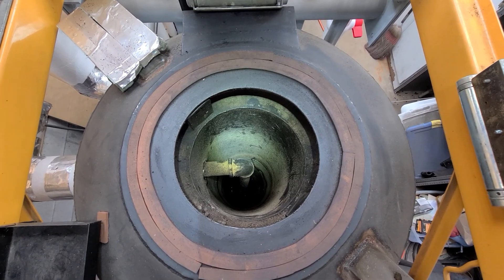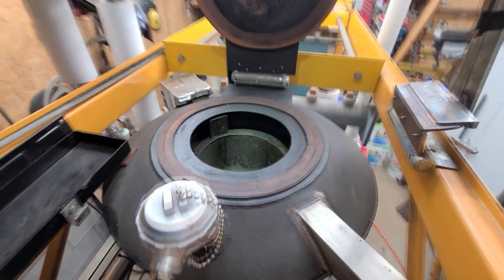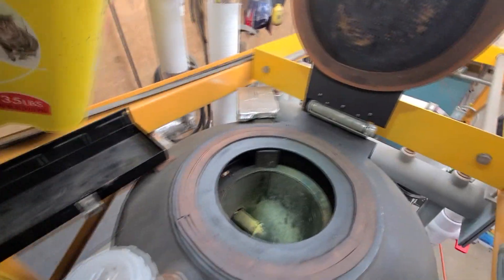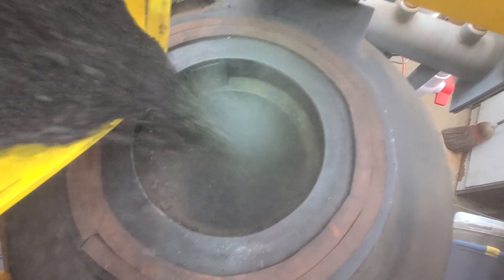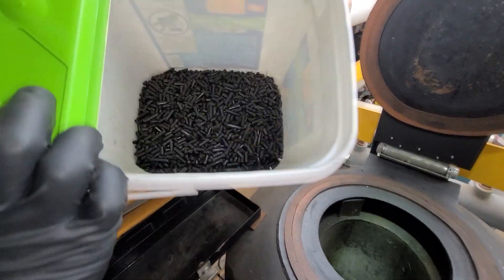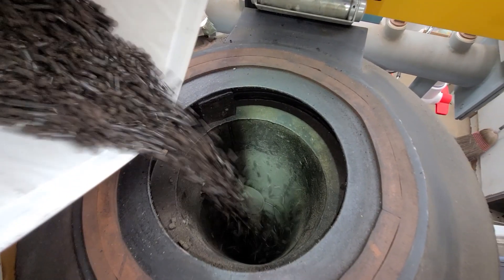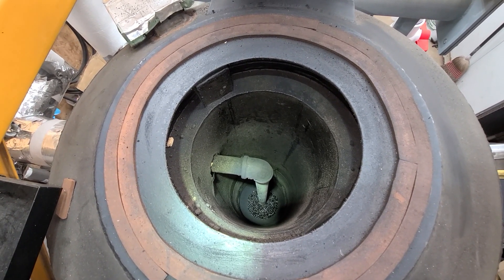So we're getting ready to dump some fuel in. We're going to start with some real fine stuff to fill up the veil on the bottom of the reduction zone. It's about 4:56 PM. It's real fine. Now we have some charcoal pellets — we'll add some of that. You can see the fine stuff is kept at the bottom. That's a little bit of charcoal.